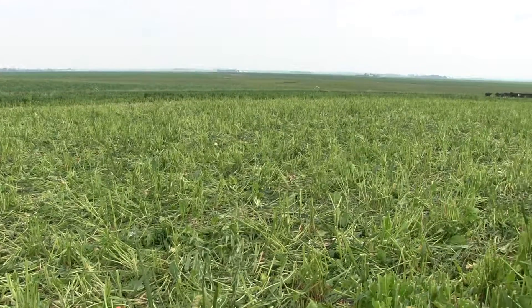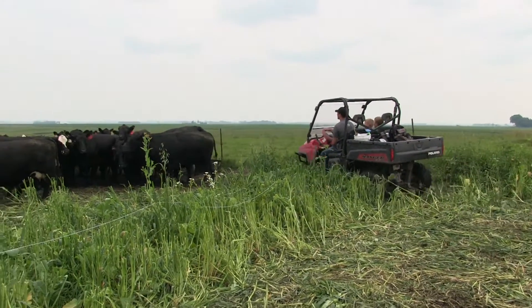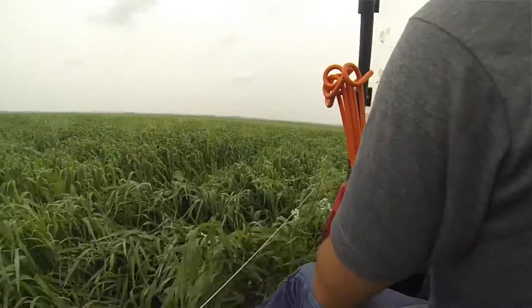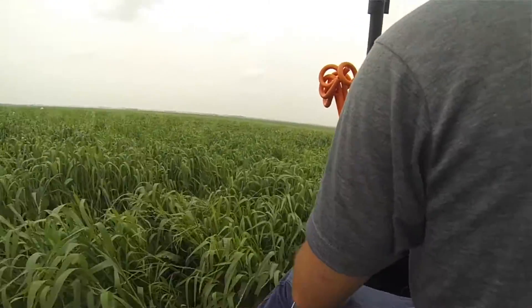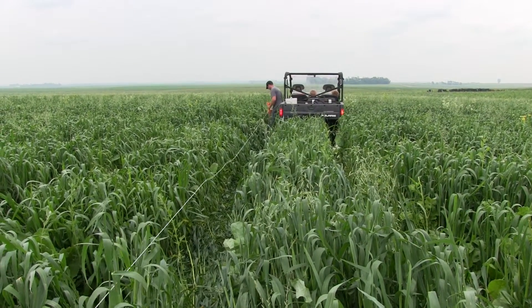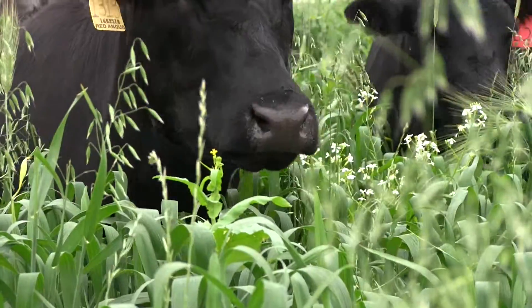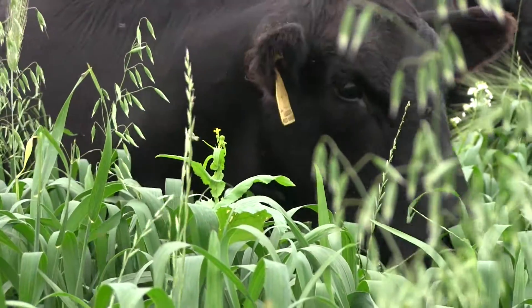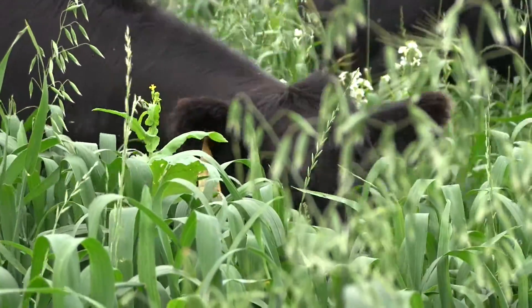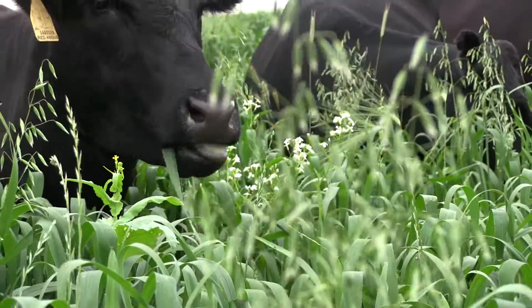We've got about 15 paddocks set up in here and we use poly wire to separate those paddocks into about one-and-a-half-acre pieces. We're moving every day, utilizing a four-wheeler and stepping in posts, then reeling up your wire and keeping it hot. I've got a small tank with above-ground water piped in that I can hand-move each night, so it takes me about 20 minutes every night to come out here and do that.